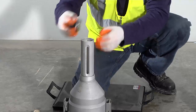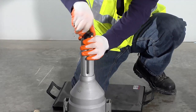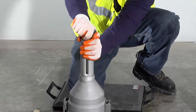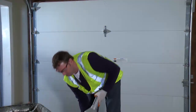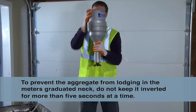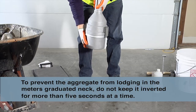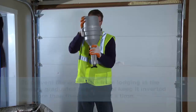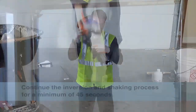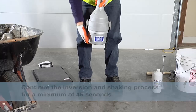Once the bottom of the meniscus is at the zero mark, attach and tighten the cap producing a watertight seal. Make sure to dampen the seal on the cap if it's a pressure type cap. Quickly invert the meter and shake the measuring bowl and return the meter to its upright position. Do not invert the meter for more than five seconds at a time. Repeat the inversion and shaking process for a minimum of 45 seconds and until the concrete is free from the measuring bowl.